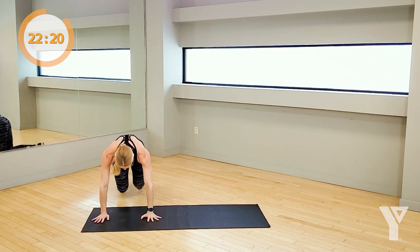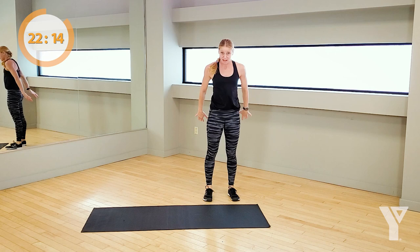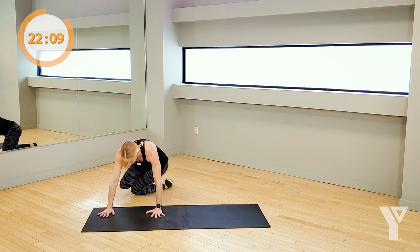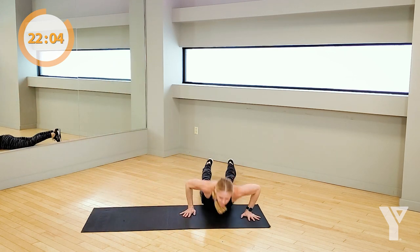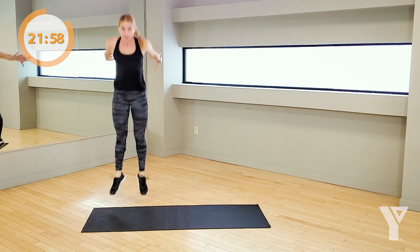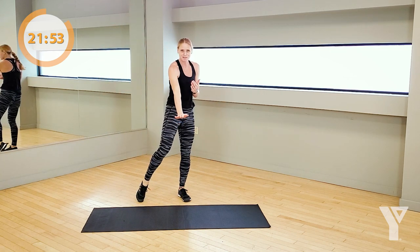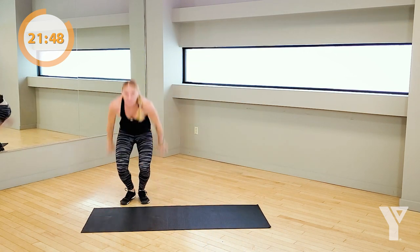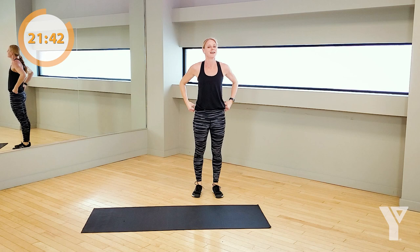Walk it down, come to a seated position and come back to that burpee — two options, whichever you need. If you're doing that full fire roll, get up, get some power from the ground and push. Drop down, control the roll, drive through the ground to stand up. Let's go. 5, 4, 3, 2, rest.